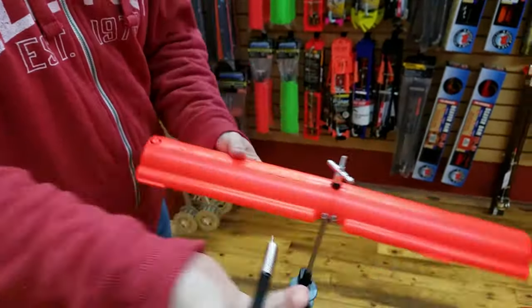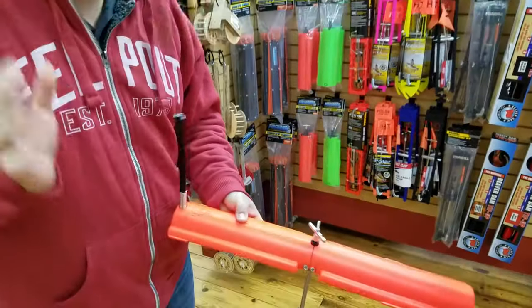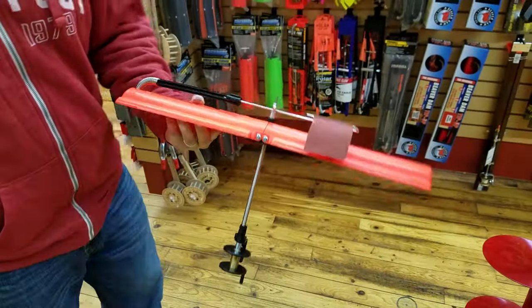I'm just going to open this up, put my flag in right here, extend it up — and we all know how this guy works. There you go. There's a tip-up.